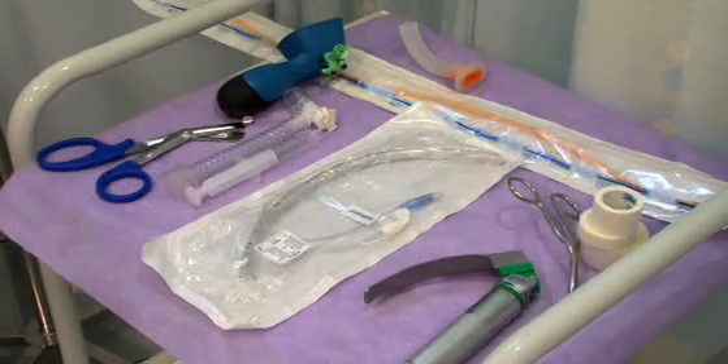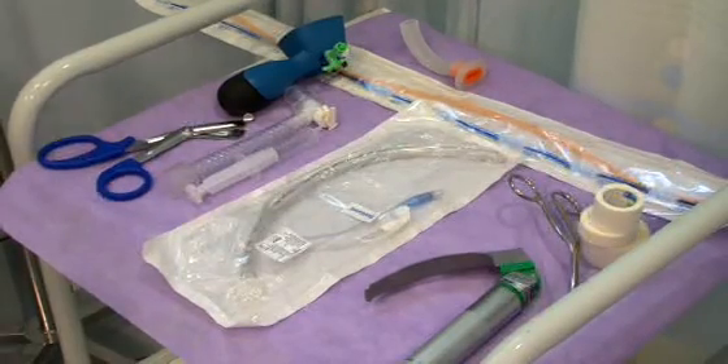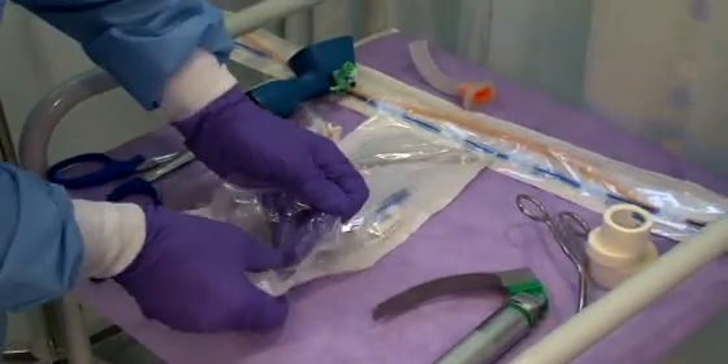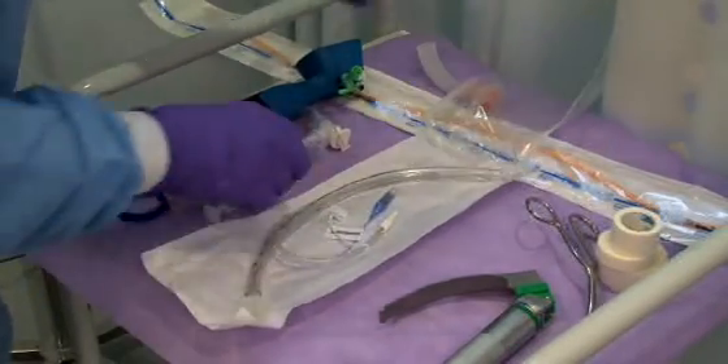Ensure that the trolley is fully prepped in accordance with your hospital's infection control policy, and that emergency airway equipment is available close by. All Mallinckrodt SealGuard tubes are sterile packed for single patient use and can be used in position for up to 29 days.